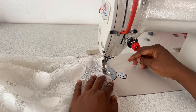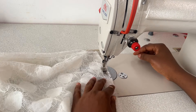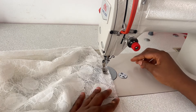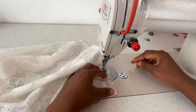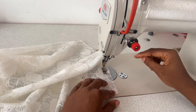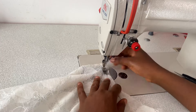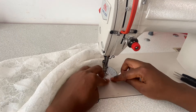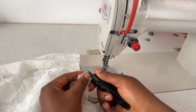When sewing lace fabric, you cannot really use an overlocker around the seam allowance. One thing you can do is trim down the seam allowance to about a quarter of an inch, which is exactly what I did.